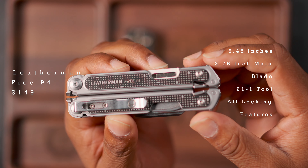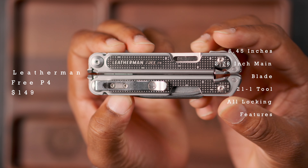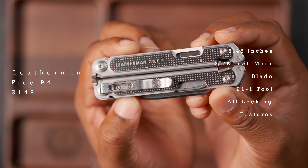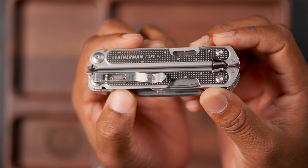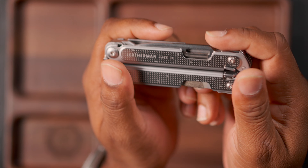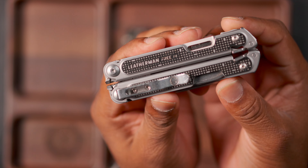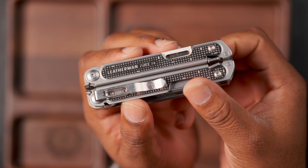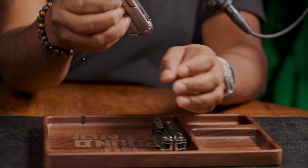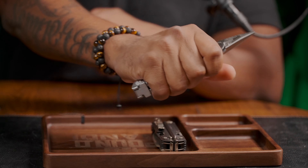The Leatherman Free P4 is the second in the line on the Free series on the multi-tool side. The first one was the Leatherman Free P2. You can access every single tool except for the actual pliers while the tool is closed. They also have patented technology which allows you to open the tool one-handed, so it makes for easy maneuvers.